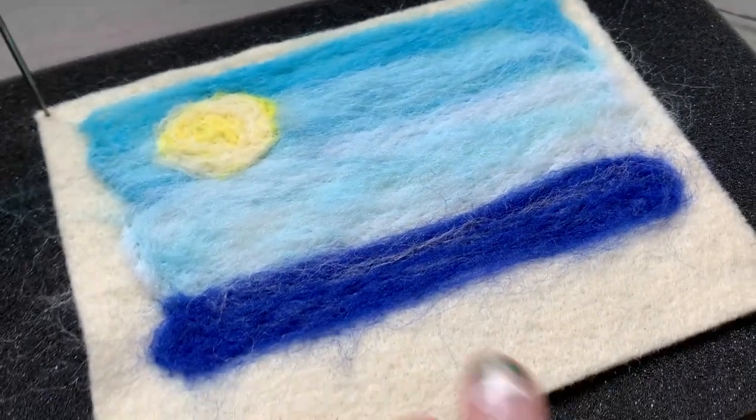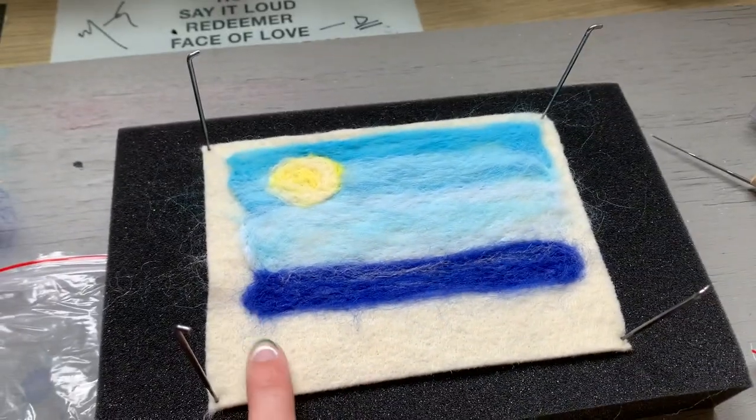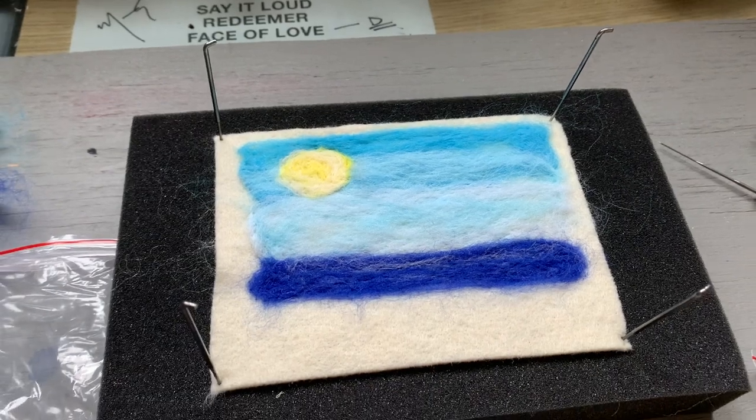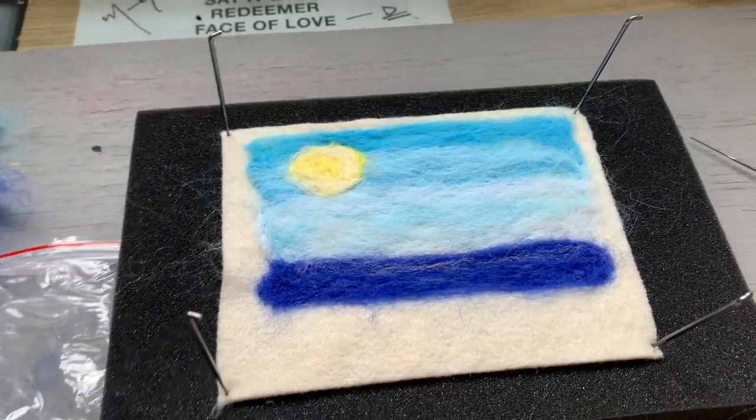I'm not mad at that. I think it kind of achieved what I was hoping to achieve. It looks at least like there's a little bit of a shimmer over the top of the water from the sun, so that's cool. Now for the tree — let's do it.